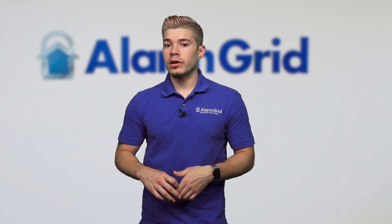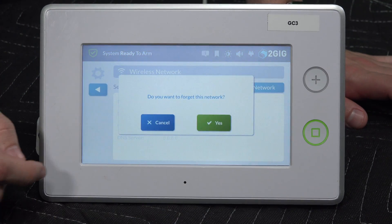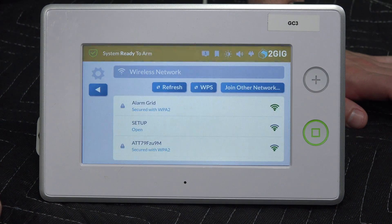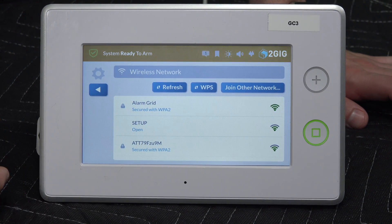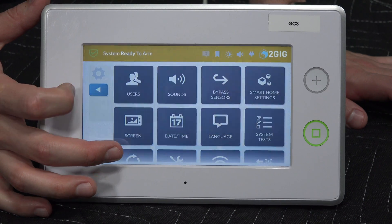If you need to disconnect from a network and reconnect to another one, you're going to see a forget network button. So if I highlight it, I can go ahead and do forget network. You're going to hit yes to confirm, and then it is no longer connected to Alarm Grid. You can scroll down your choices and connect to anything else that's available. I'll just go ahead and back out to the home screen.